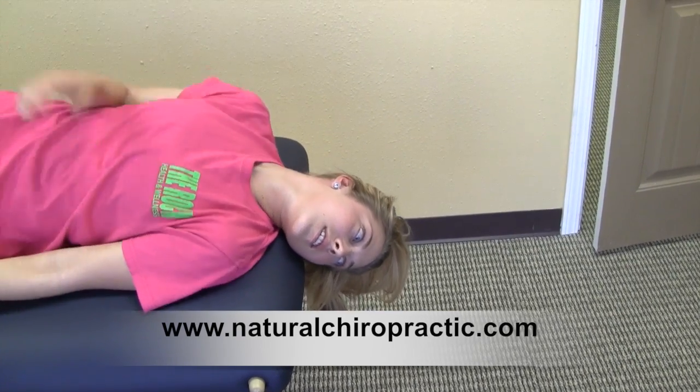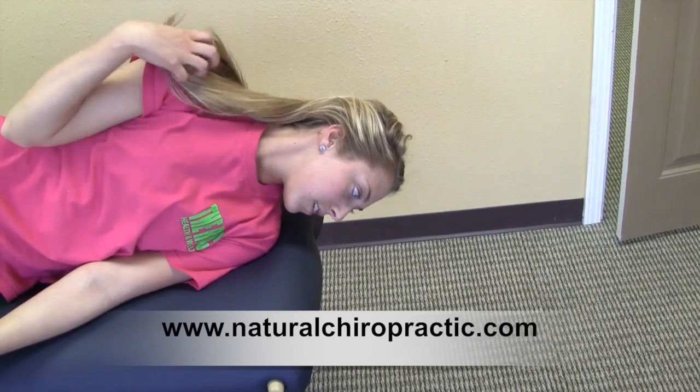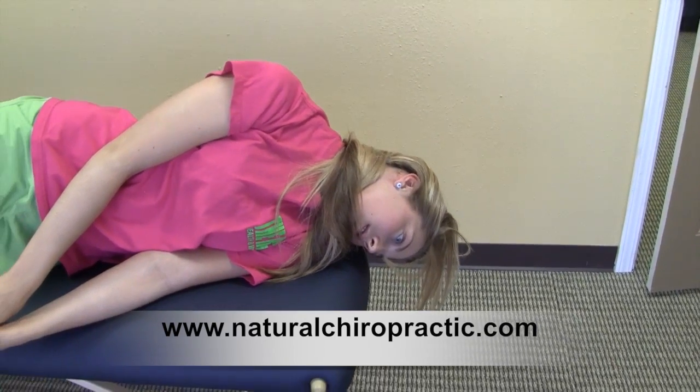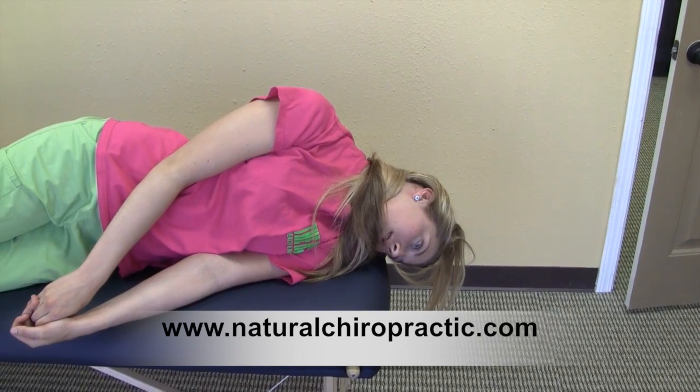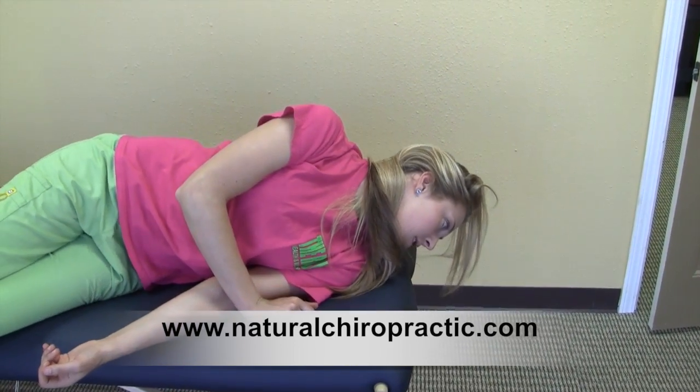With your head still turned 45 degrees to your body, turn onto your left side. Once you have positioned yourself, sit up keeping your head facing left at 45 degrees.